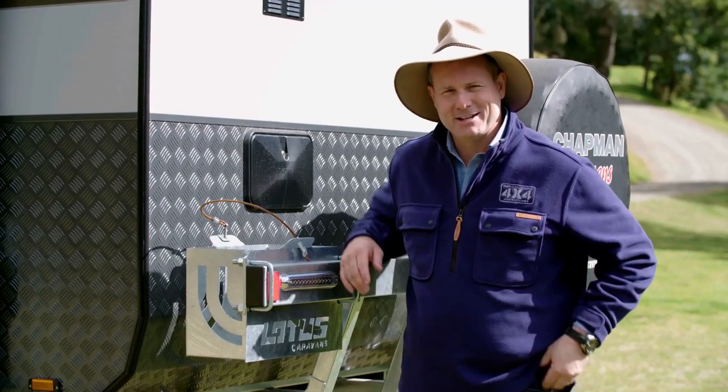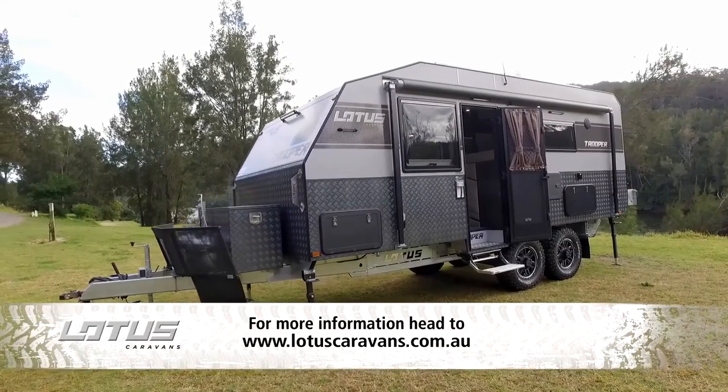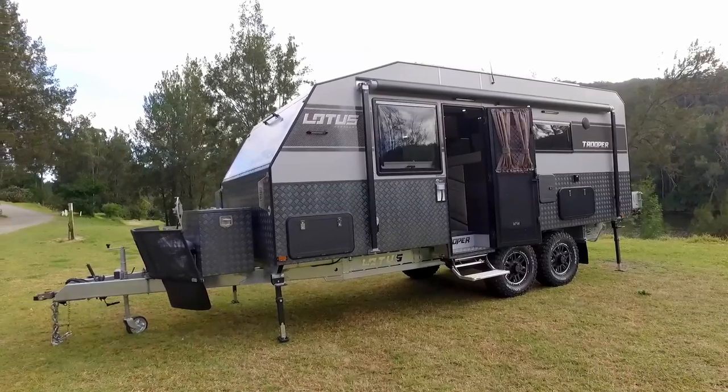They have thought of just about everything. So if you are interested in travelling around Australia in the lap of luxury, then you want to have a look at the Lotus Caravan's Trooper.